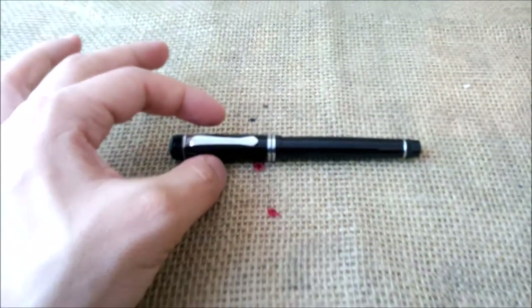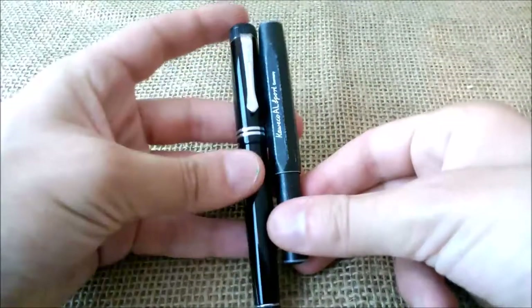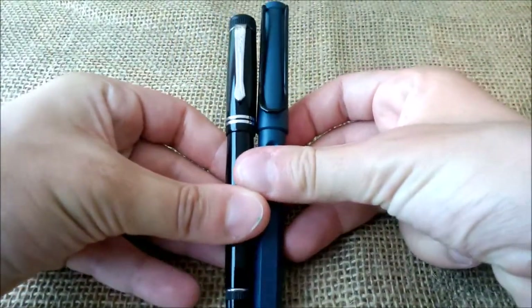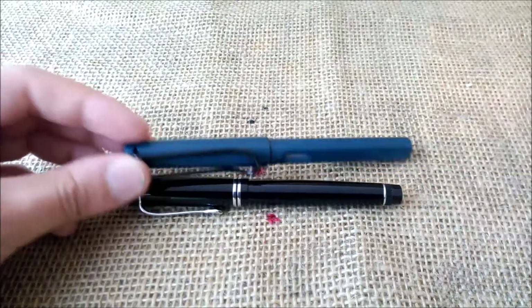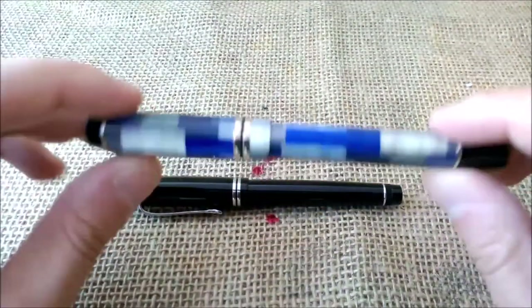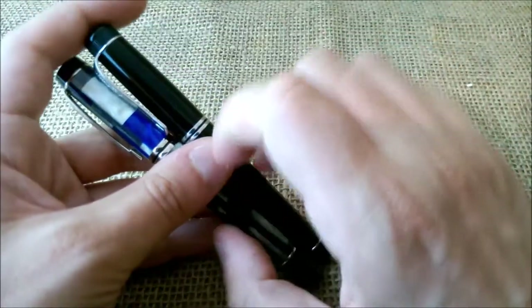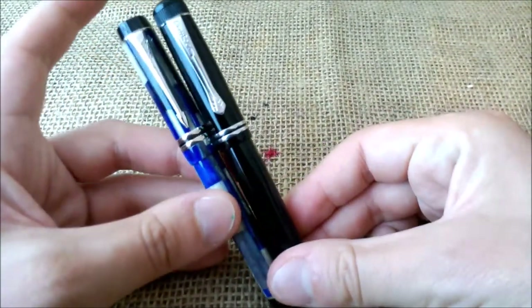Let's see how it compares with the Kaweco Sport — as you can see, it is a much bigger pen. When you compare it with the Lamy Safari, you'll see it is big but not that big; it's not a huge pen, just bigger than the Kaweco Sport. The pen we think is most similar to is the Parker Duofold International size — not the big one. As you can see, it is very similar: it has a double ring here and another one there, and the size is the same, so they are very similar pens.